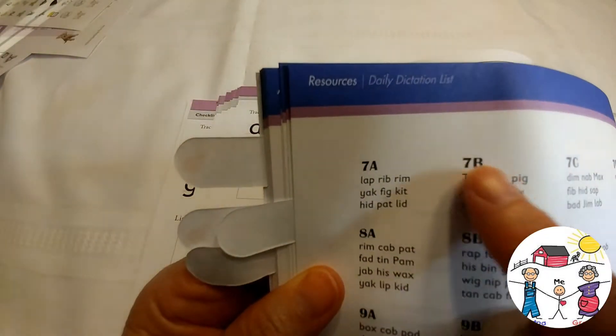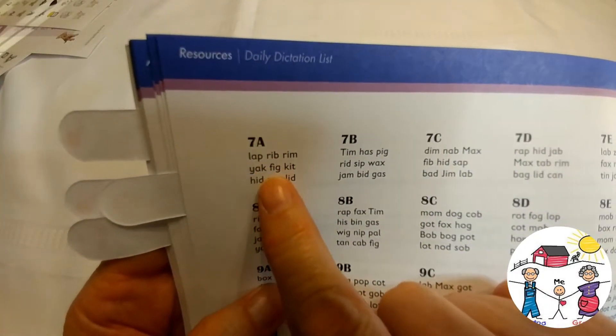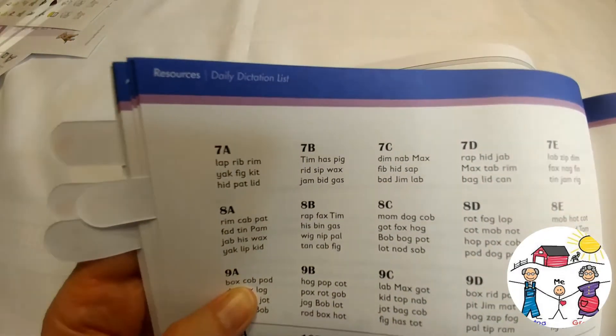So as you see, Lesson 7A would be Monday, 7B would be Tuesday, 7C would be Wednesday, and so forth — one sub-lesson per day.